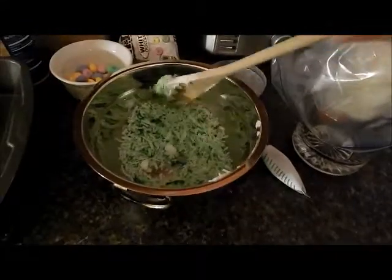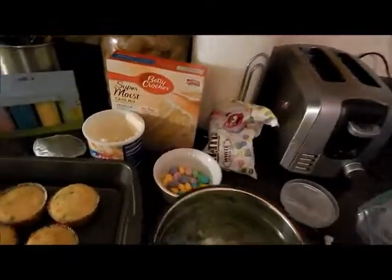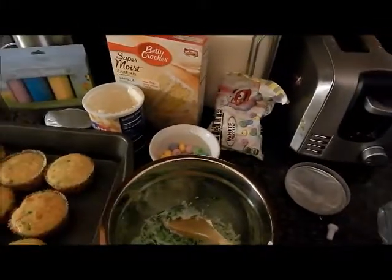I just gave that a good mix and now we've got our coconut all green and ready for our cupcakes.